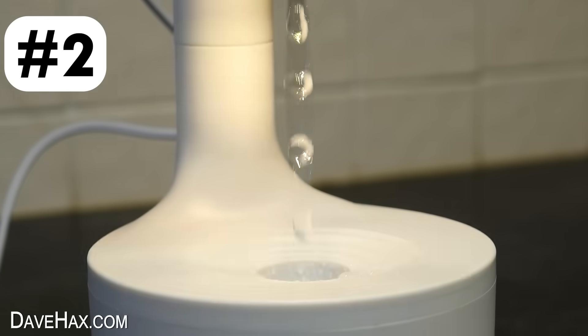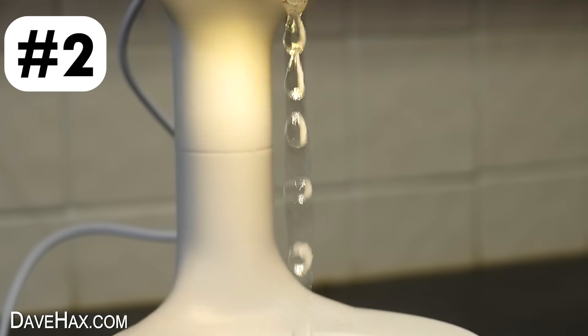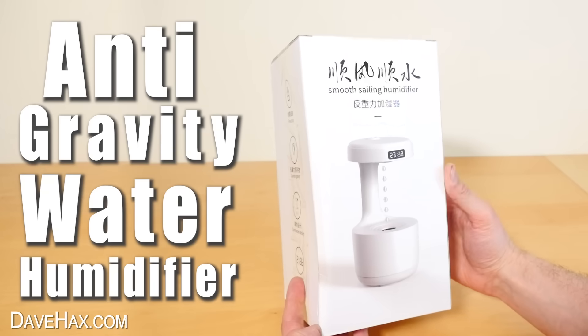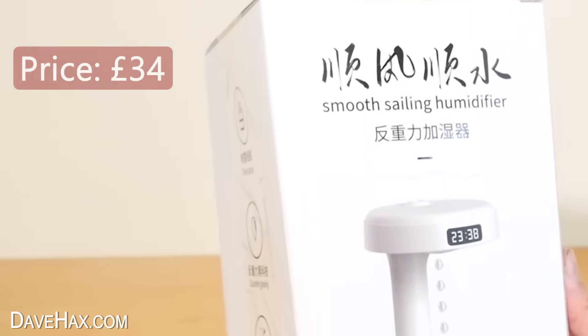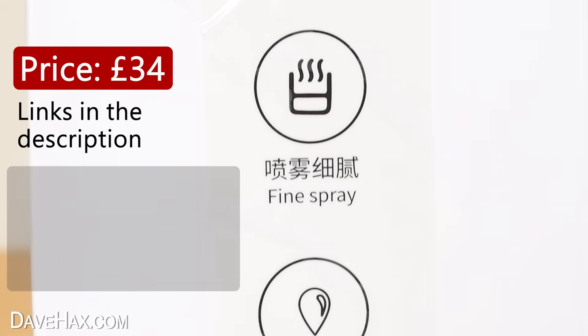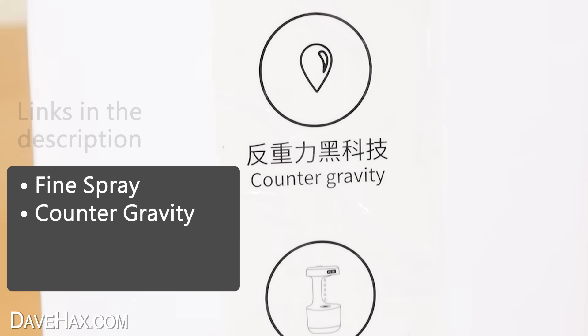Now check this out — water droplets flowing upwards. This isn't really a science toy, it's more of a gadget. It's an anti-gravity water humidifier. I ordered it online and it cost me £34. There's a link in the description. It says it produces a fine spray and it's counter gravity.